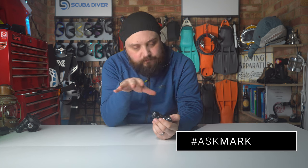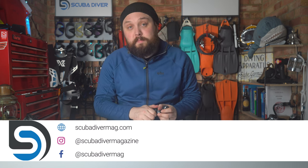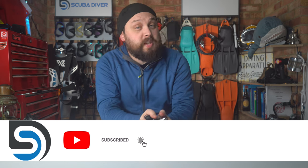Any other questions, by all means pop them down in the comment section underneath this video and use the #AskMark hashtag to get it featured in an upcoming video. Remember to head over to our website, scubadivingmag.com, and check out the latest scuba diving news. Subscribe to the channel here on YouTube if you haven't already — thank you for watching everybody, and of course, safe diving.